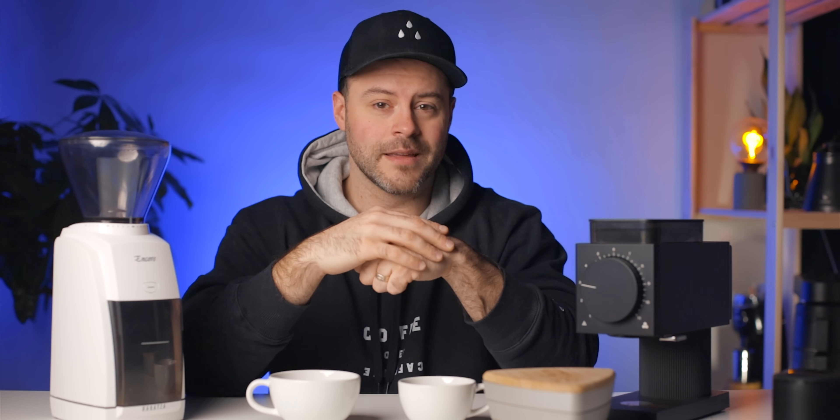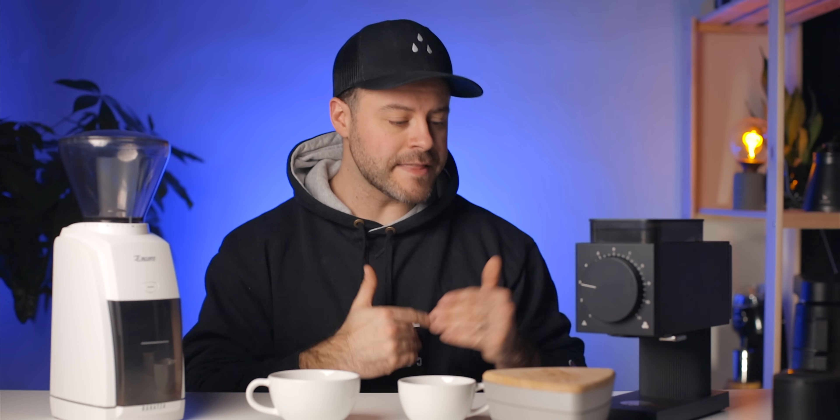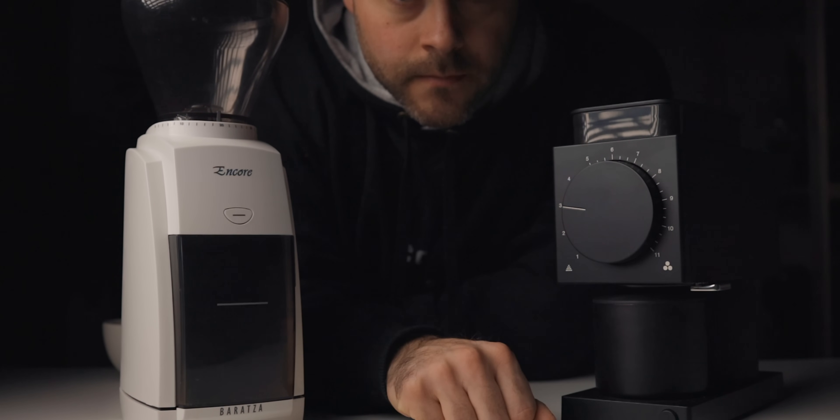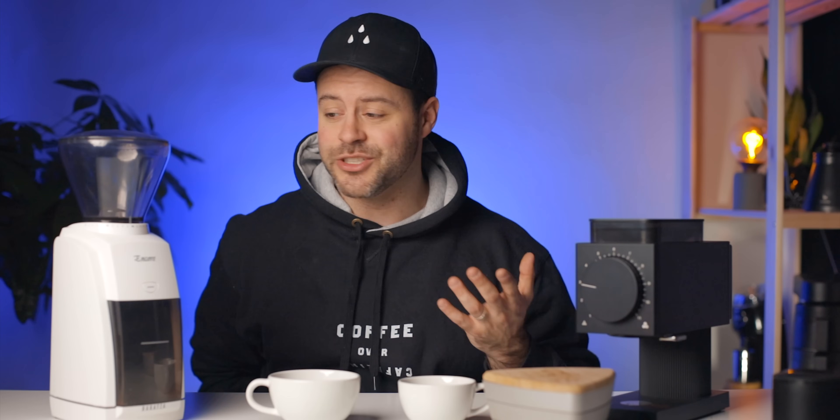So which grinder do I recommend? While I've noted the Ode has issues and should grind finer, I'm not going to recommend the Encore by default. I think Fellow has created a fantastic grinder with a few issues for its first release, and this year we'll see upgrades to make it even better. If the updates for the Ode are out when you're watching this, grab the Ode if you can spend the extra money. But if you want to save money and get an awesome home grinder that'll do the job and last for years, the Encore is a great option — it can't be denied as one of the best home grinder options ever. If this is one of your first grinders and you're debating between the two, try the Encore.